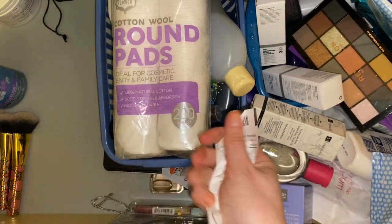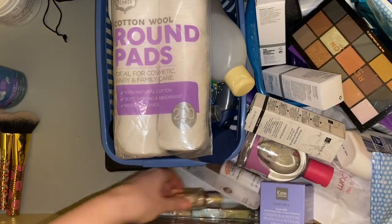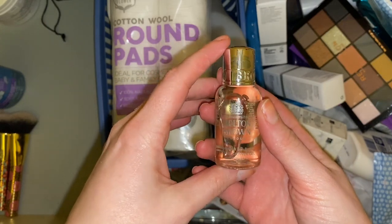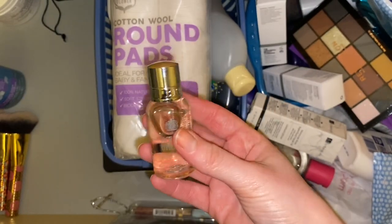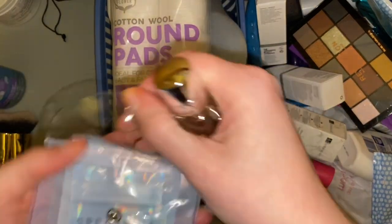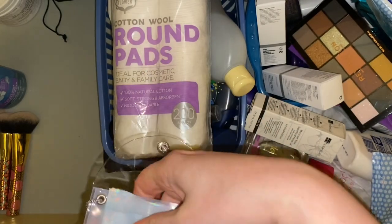I have an order from a year ago of a pick-a-mix sample. Then we have a Molton Brown shower gel — this is jasmine and sun rose. I'll stick this in the travel bag to remind me because this is what I take when I travel.